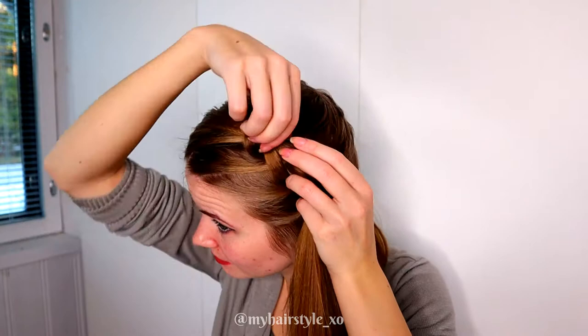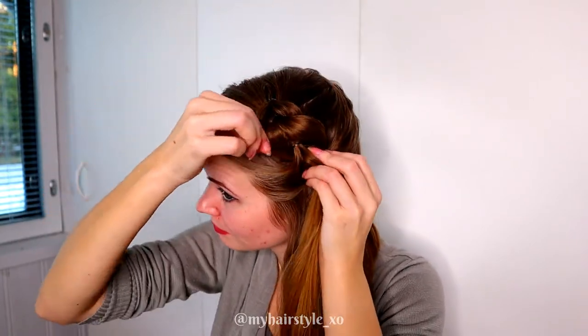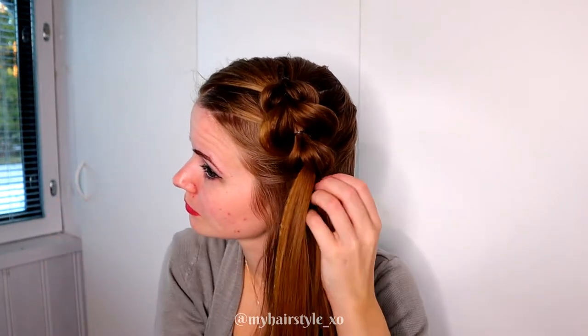To get more volume for this hairstyle I pancake the edges of the pull through braid. Just pinch the outside edge and pull it out gently.